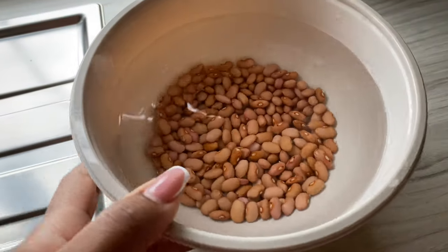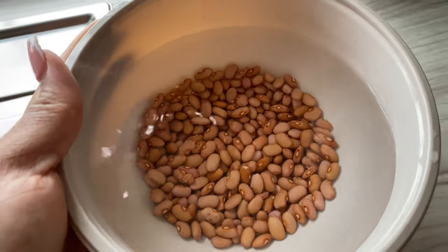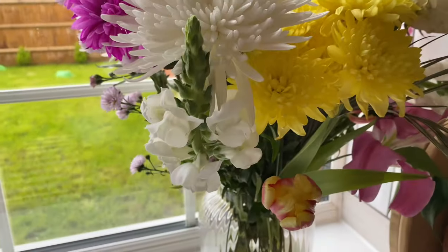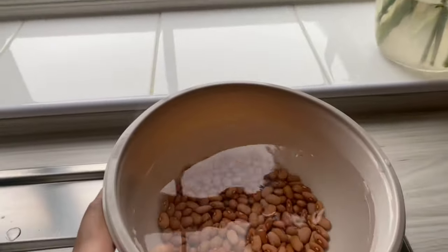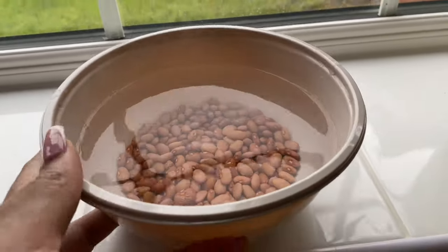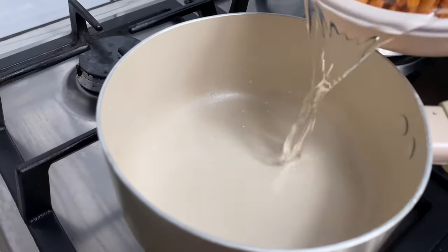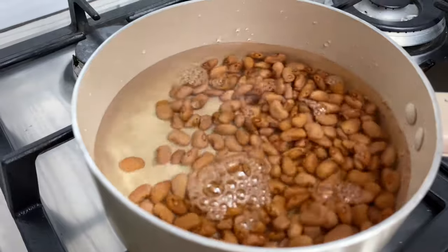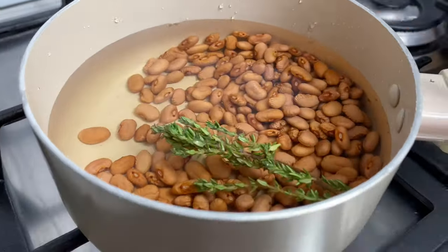Hello my darlings, it's so nice to have you back here in my kitchen for yet another amazing recipe. We're jumping straight into it. Over here I've got my pink beans that have been soaking overnight. I just had to show you my gorgeous flowers hubby got for me, and here I am going in with my beans that are rinsed off, adding them to a pan with some thyme.